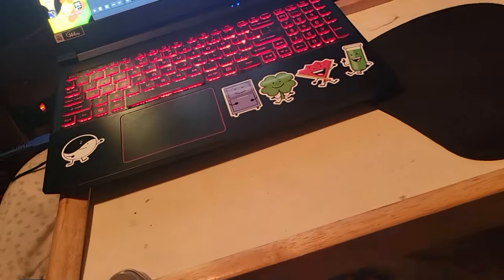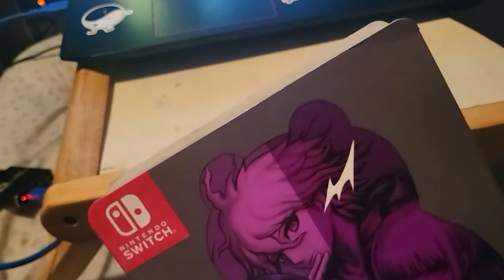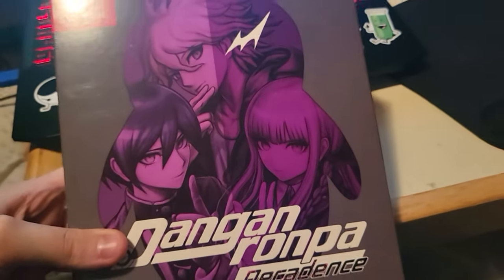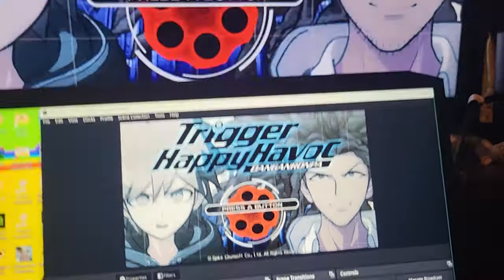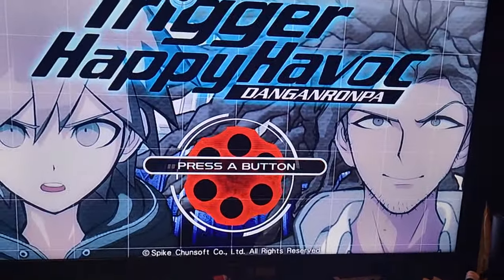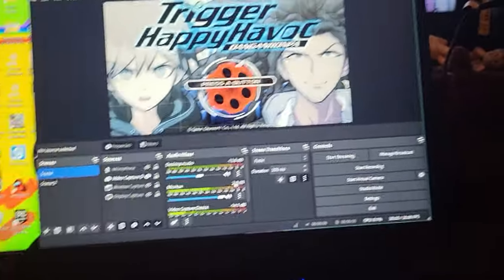I was actually very happy when I got this for Christmas — this thing is so freaking awesome. So yeah, I just thought I'd show that off, just so you guys know the type of game that we're working with here. As of recording this, I am about to go live with the fifth episode of Danganronpa: Trigger Happy Havoc. Got my little setup there, got the big screen there, so we're all set. Thank you guys so much for watching, and I'll see you guys in the stream. Later!